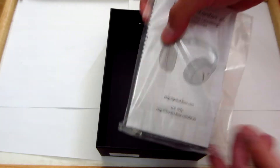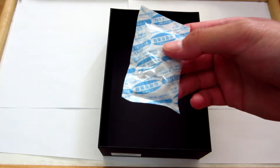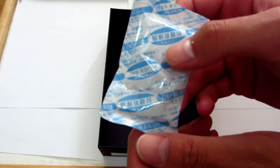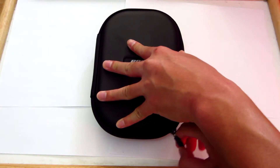We have some paperwork, manual, warranty or whatever it is. And we have some fruit snacks — nah just playing, don't eat these. So I'm just going to go ahead and unzip the case so y'all can see what's inside.